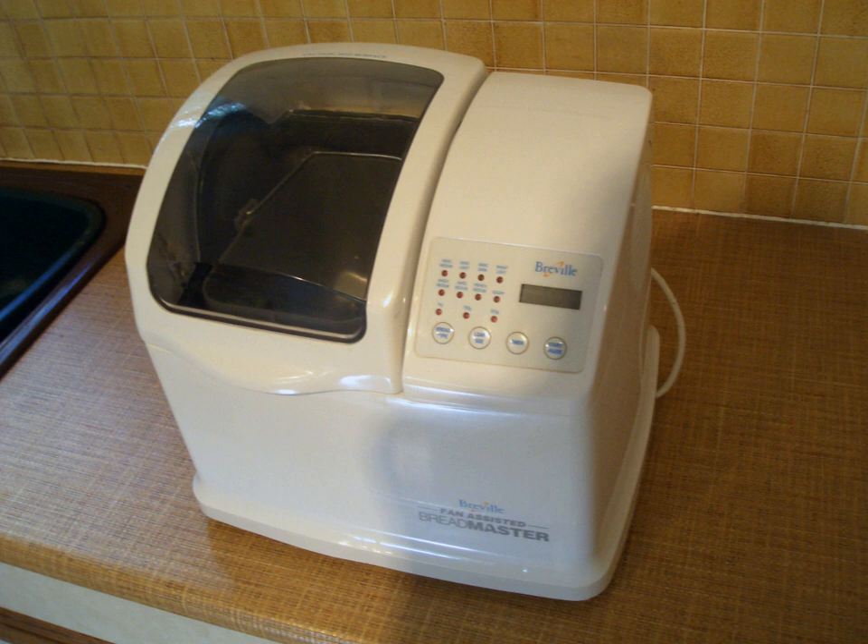To create a loaf of bread, ingredients are measured into the bread pan in a specified order — usually liquids first, with solid ingredients layered on top — and the pan is then placed in the bread-maker. The order of ingredients is important because the instant yeast used in bread-makers is activated by contact with water, so the yeast and the water must be kept apart until the program starts.